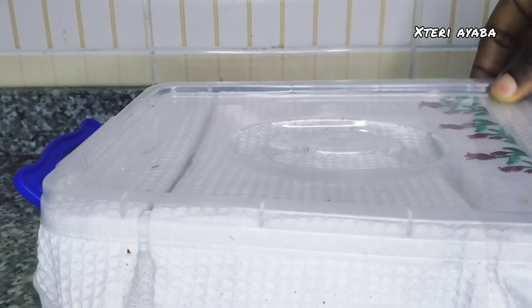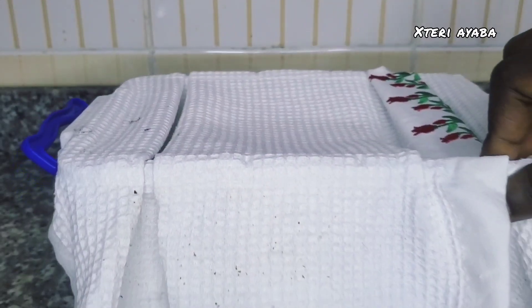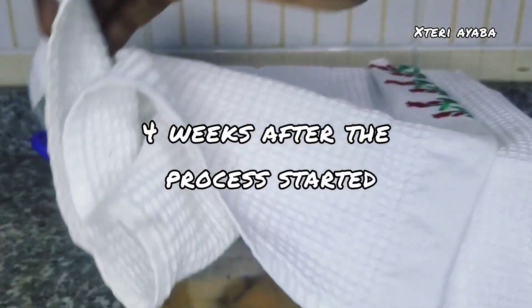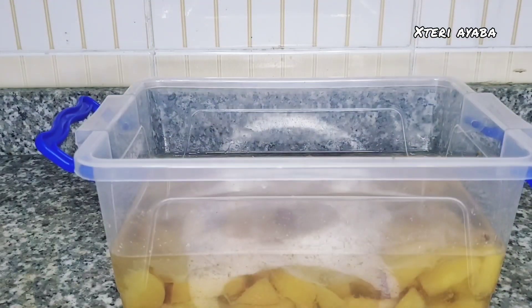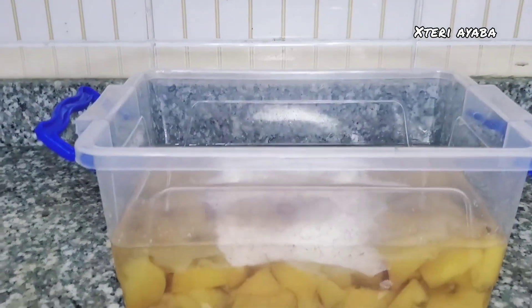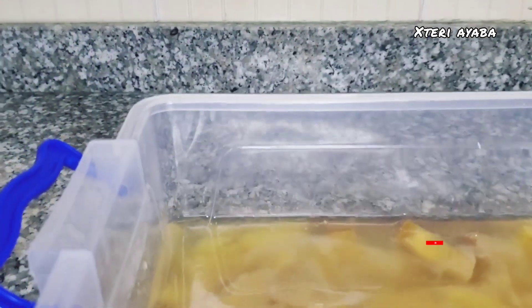Two weeks later, we open up our mixture to see what it looks like. We're going to see the difference between how it was looking in the first two weeks and how it is looking now, six weeks after we started this process. Let's take a look at how it looks inside.